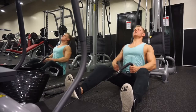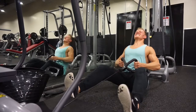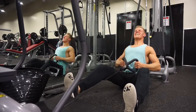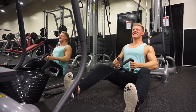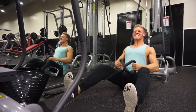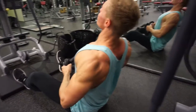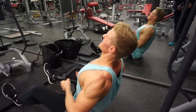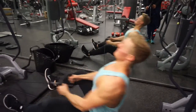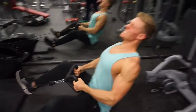Ensure you always change it up to keep things interesting, keep you progressing, give you better overall back development, and be more beneficial in the long run. My last set was a quadruple drop set of rows — I started with 80kg and dropped 20kg each time, repping it out and pushing past failure each time.